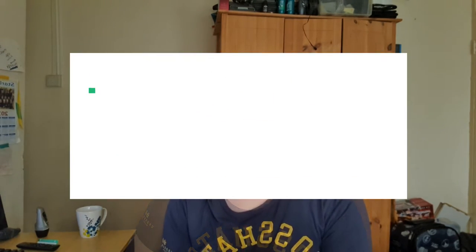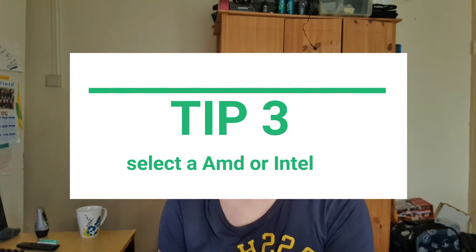Number three: always try and choose which CPU or motherboard platform you're going to go with — that is AMD or Intel. AMD is the hottest at the moment because they offer the most cores and threads for the money. Intel has higher frames and higher clocks for gaming in certain games like CSGO. Always check which motherboard and CPU you're going to go with.